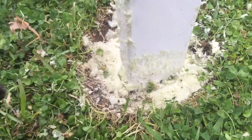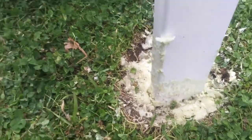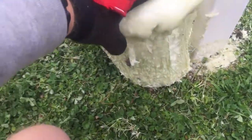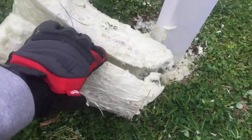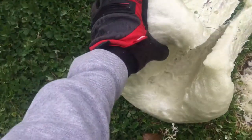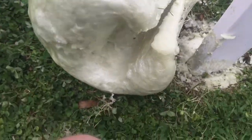This one is still kind of setting — it's supposed to wait a couple hours before you mess with it. This is the excess right here, it came up out of the hole. You can see it kept the shape of the hole, and you just take a box cutter and slice it and cut it off. This thing's already pretty solid.